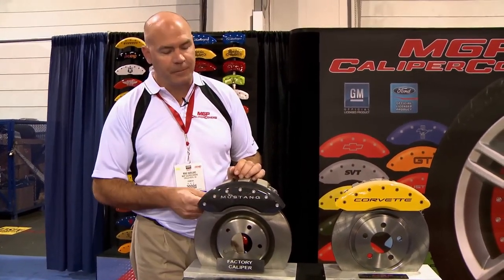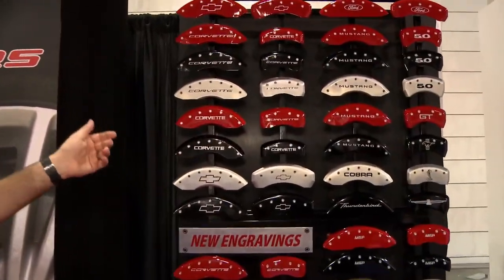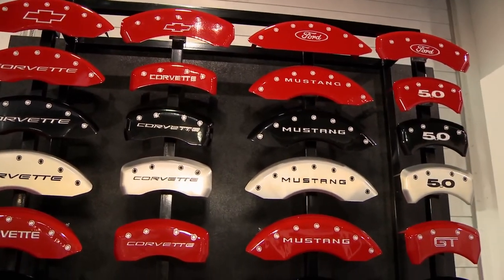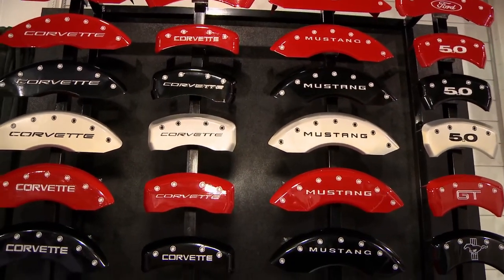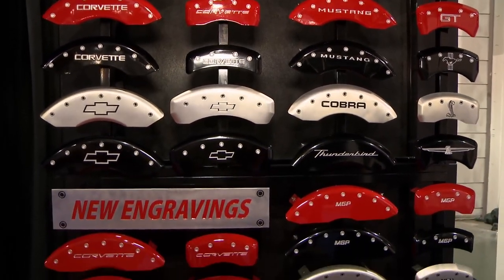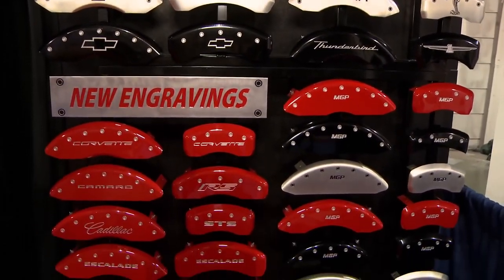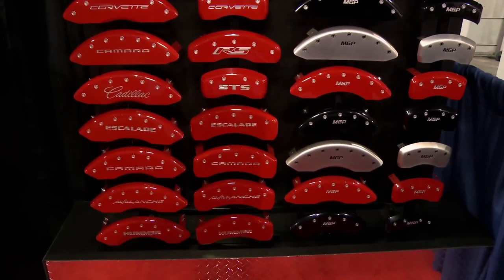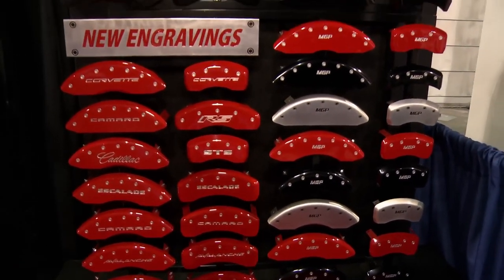In this case a Mustang. We're licensed with Ford and GM, and you can see here we're showing off the fonts we use for the Corvettes, Mustangs, Cobras, Thunderbird, all SUVs, all trucks, all small cars — we can do them all. We have over 500 applications: domestic, European, imports — we do them all.